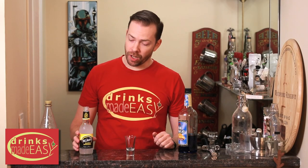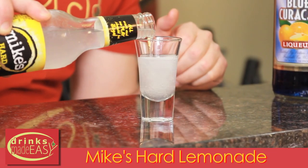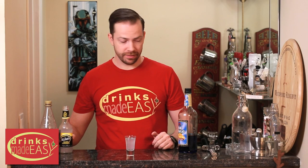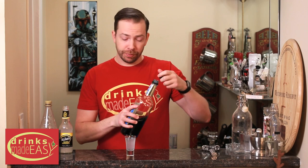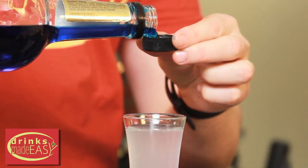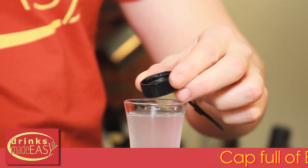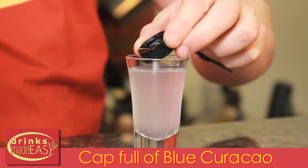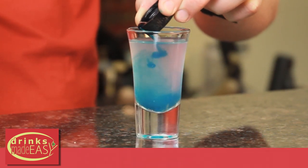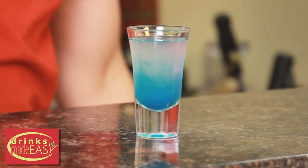To build the Bomb Pop Shot, you'll start by adding Mike's Hard Lemonade, or the hard lemonade of your choice, going about 80-plus percent of the shot glass. Next, we're going to add a chilled blue Curacao. You can use a pour spout, but since we're not going to be using a whole lot of blue Curacao, just using the cap is a nice little workaround. We're going to add just enough blue Curacao to turn the bottom third blue, which does not require a whole lot at all, as you can see.